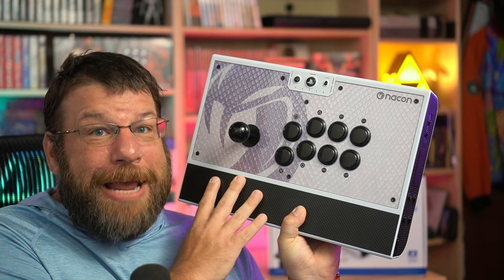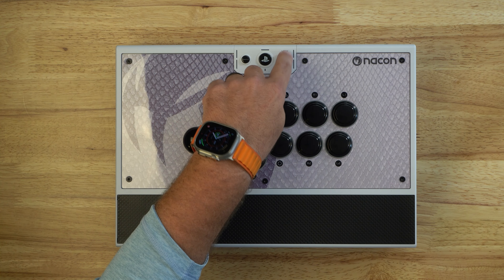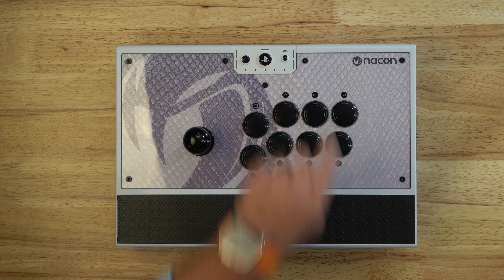Now that we've got this thing on the table, let's take a look around it. First of all, you're going to see a pretty standard layout here with Sanwa buttons as well as a Sanwa joystick. Up here we've got a profile button, a PlayStation button, and a tournament lockout switch.